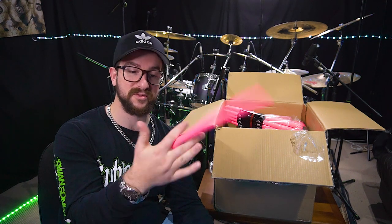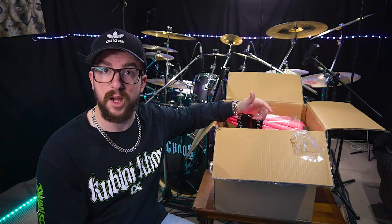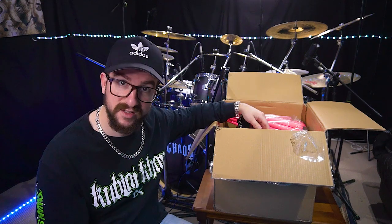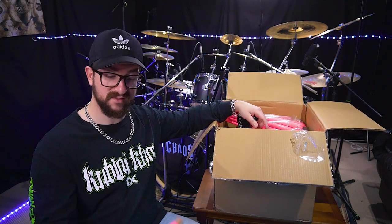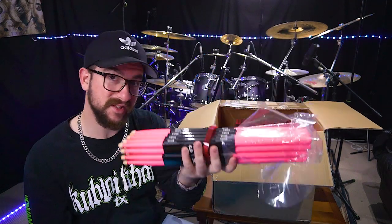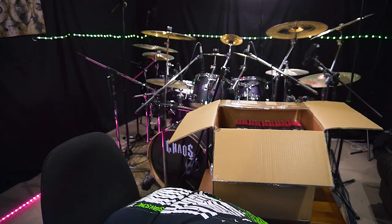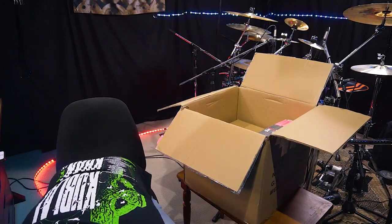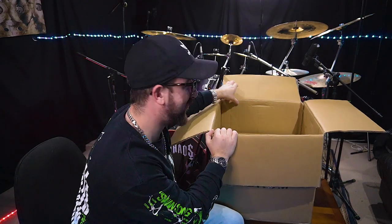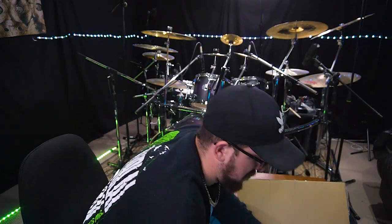I've got 62 pairs here - 72 all up. Josh is going to keep 10 to sell on his website, so if you head over to Chaos Drums you can pick yourself up a pair. I might sell these privately as well, I'm not sure yet, but for now I'm just going to enjoy them. This has honestly made my day - anything other than these are just a bonus.